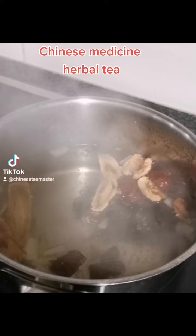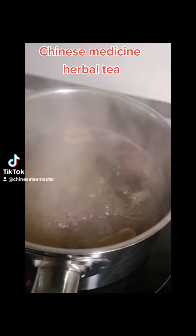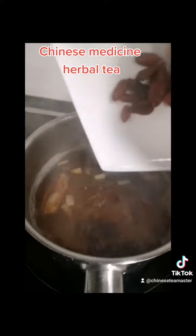First you cook Huangqi and red dates and ginger and let it boil about 10 minutes. Don't worry, there is no coffee in there. Once it is boiled, then put the Guiyuan in.